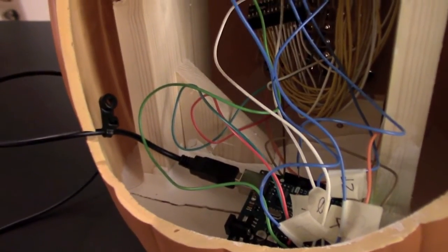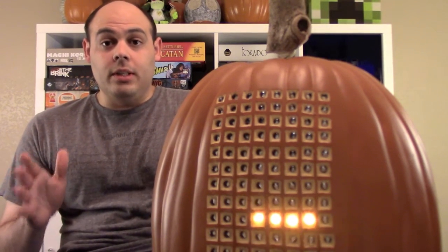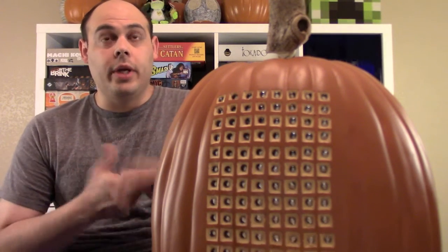The joystick sits on this wooden frame because this being a decorative pumpkin, there's not a whole lot that the joystick could hold on to in here. I would like to thank haha bird for posting the Instructable for this, and Dracon Fair for posting the code that the game runs on. Links are in the description if you want to build your own — it was a lot of fun and I hope you guys like it!